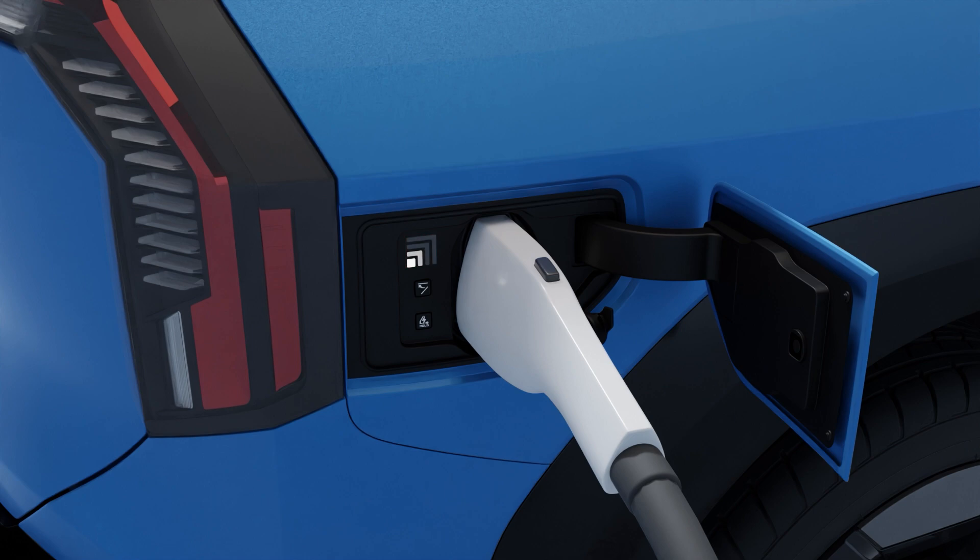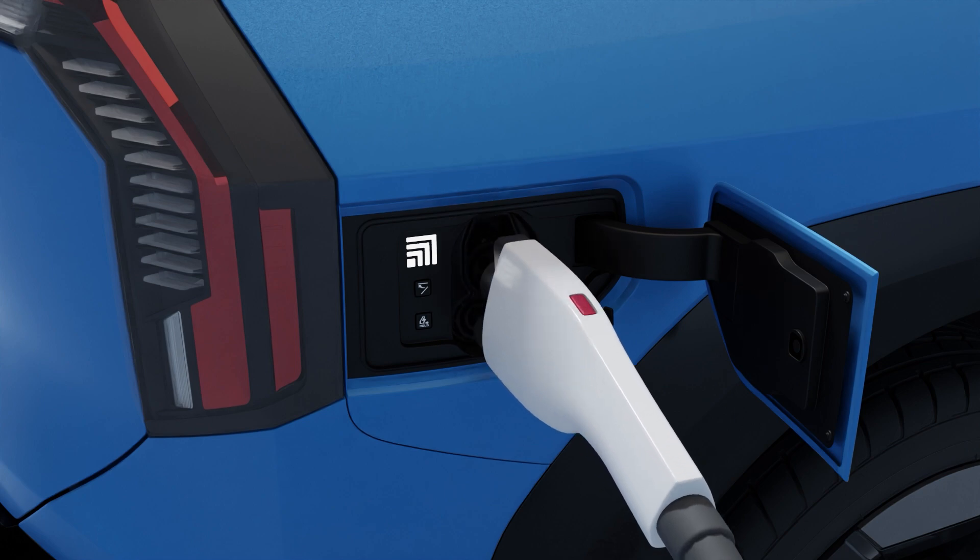The indicator lights up when charging starts. When the charging is complete, press the button to disconnect the charging connector.